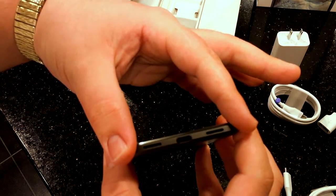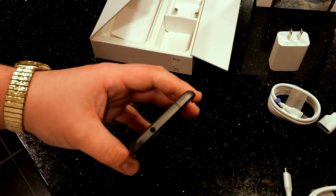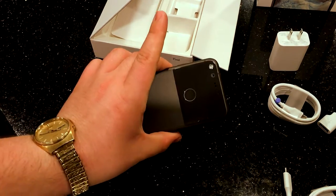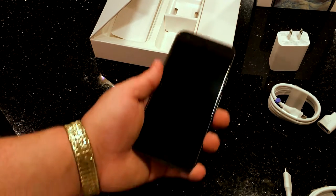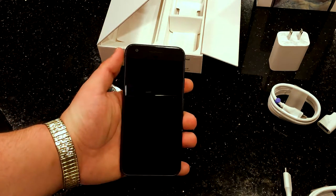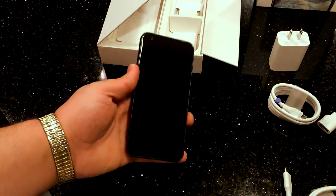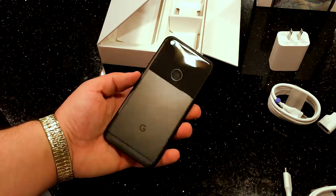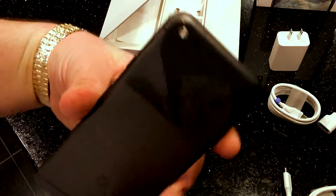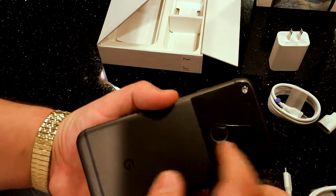On the bottom you have what appears to be stereo speakers — actually it looks like one speaker — and your USB-C port. For those of you who are mad, this is obviously reminiscent of an iPhone — it's basically Google's version of the best phone on the market. You've got a nice front-facing camera. On the back you have a nice matte black finish and a glossy black finish, which is a fingerprint magnet, and it is glass.